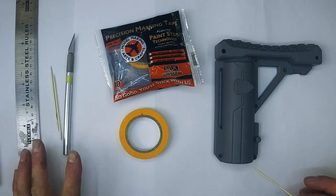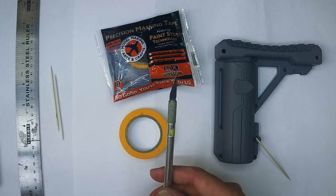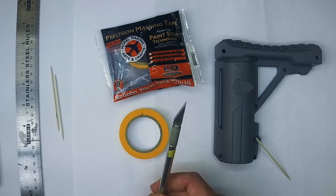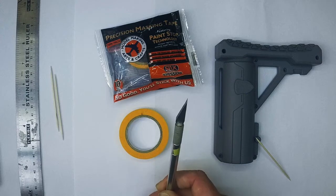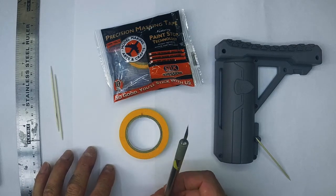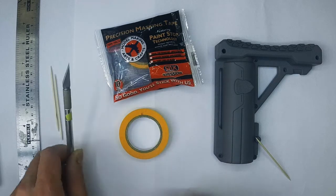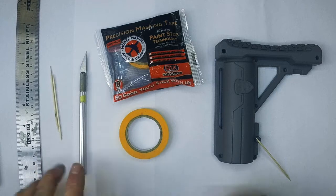First of all we're going to go through very quickly tools. Obviously, hobby knife — brand new blade every job. Every time you do a mask you need a new blade because cutting paper tape wears them out really fast and you need a perfect point. If you have one of those break-off type knives I recommend you chuck it and buy a proper precision knife or a scalpel — both of those are good.